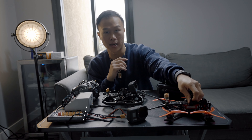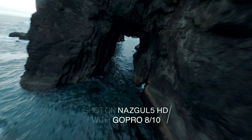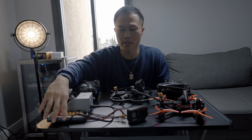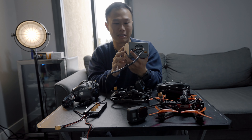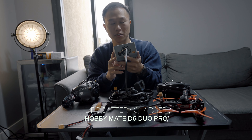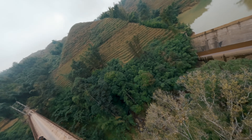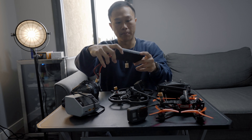The drones I have are the ProTek 35 from iFlight and the Nazgul five-inch quad. The Nazgul is the one I fly outdoors — near waterfalls and in high winds — while the ProTek I fly indoors. To charge these drones I use this charger called the HobbyMate. I bought it because a YouTuber recommended it as a very safe charger for LiPos. It costs around $100 on Amazon and comes with two ports.